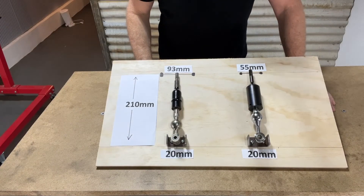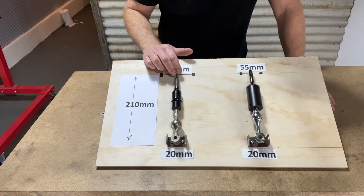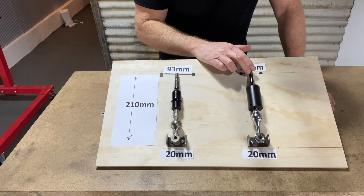We've put together a simple rig just to show you how it all works, and we'll dive into that now. So this is the rig we've put together. On one side we've got the standard shifter, and on this side we've got the short shifter.